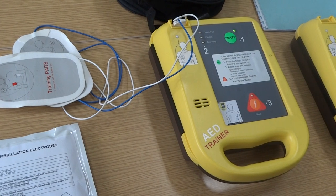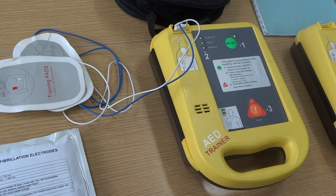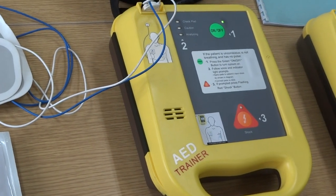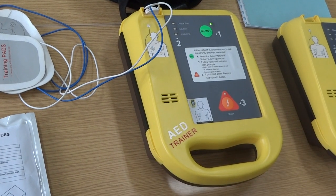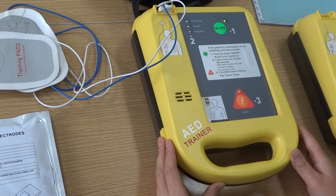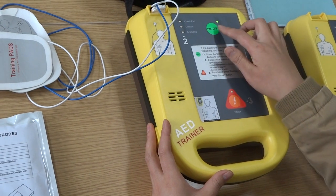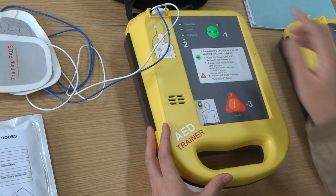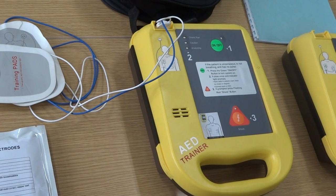The emergency staff should follow this rhythm to perform CPR on the patient until they determine the patient is okay, and then the whole process will be over. To turn off, press the green button for two to three seconds. That is the whole process of operating. Thanks for using our device — have a nice day!